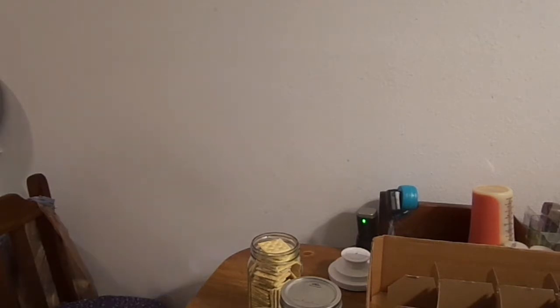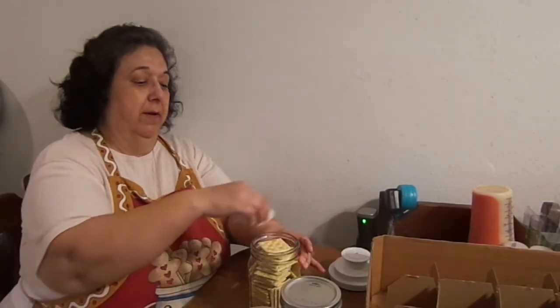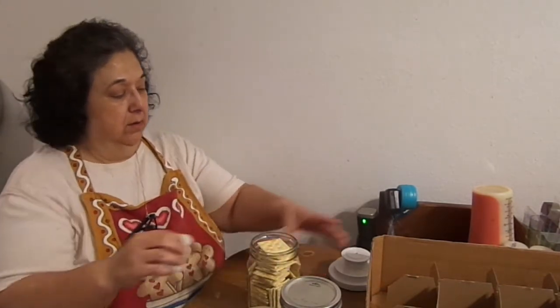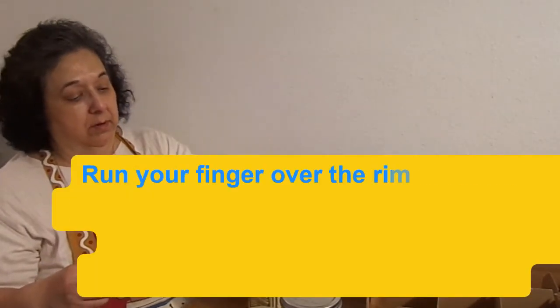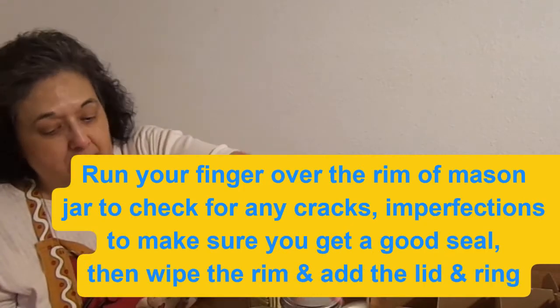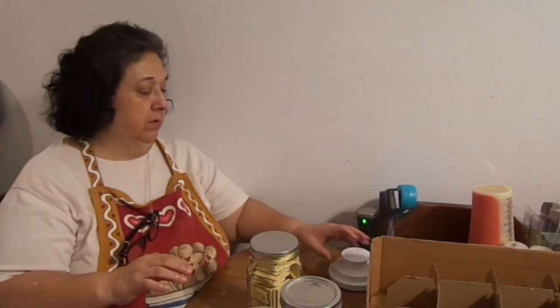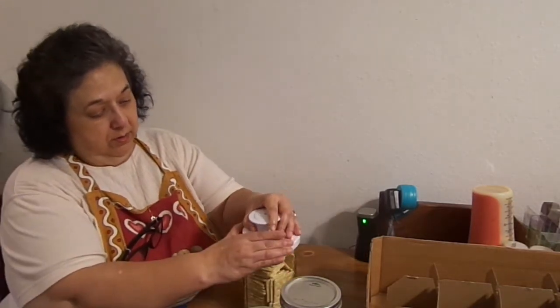Just like you do your pressure canning, you want your lid and your rim to be clean — in case there's any cracker pieces or oil from your hands. Then put a clean lid on top. Put this on your jar. And I think this should be ready.